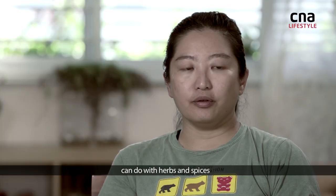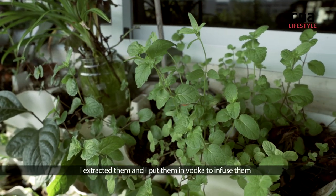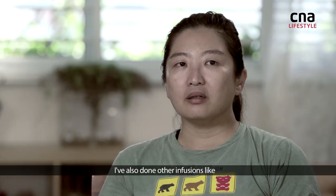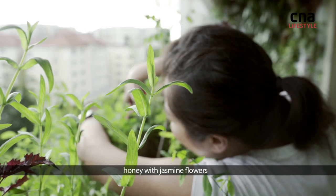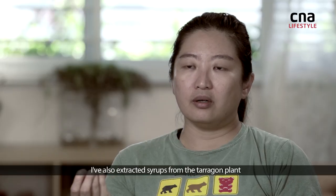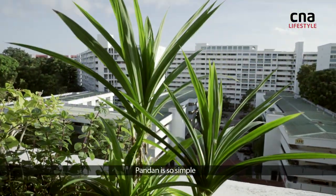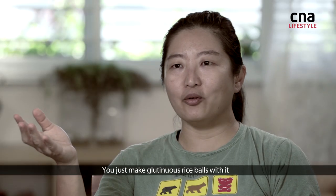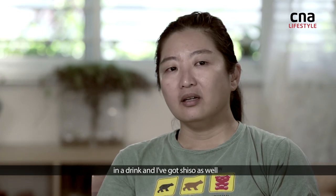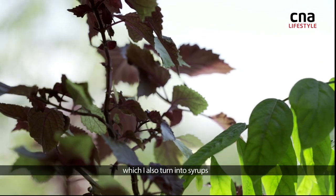There's a variety of things you can do with herbs and spices. For the mint leaves, I extracted them and put them into vodka to infuse. I've also done infusions like honey with jasmine flowers, and extracted syrups from the tarragon plant. Pandan is so simple — you just make tangri and glutinous rice balls with it and throw it in, and you get instantaneous flavour in the drink. And then there's shiso as well, which I also turn into syrups.